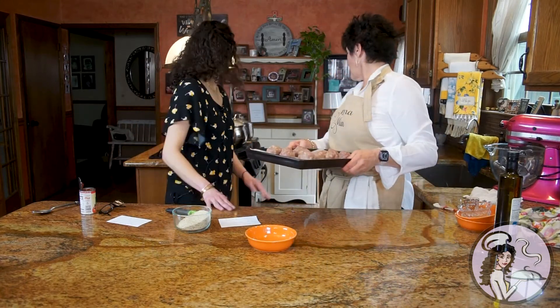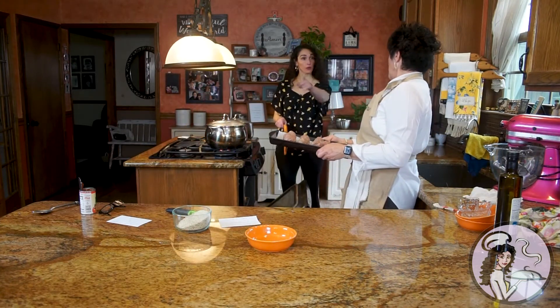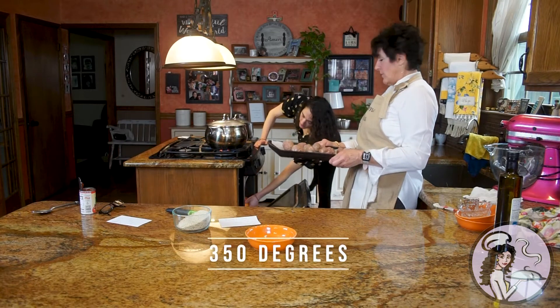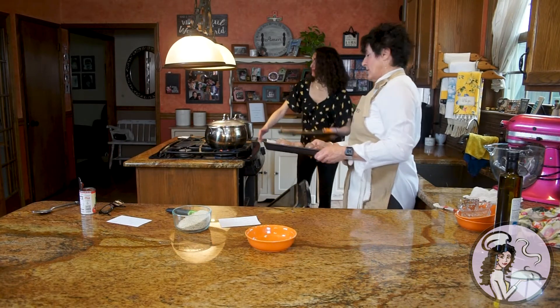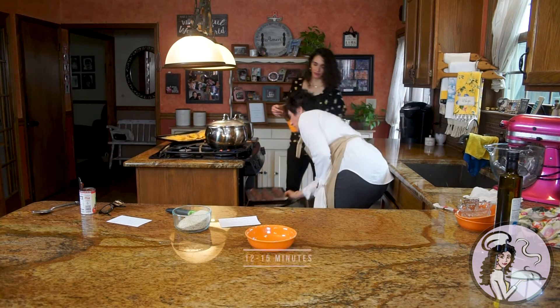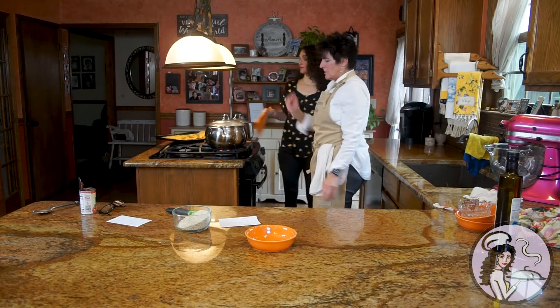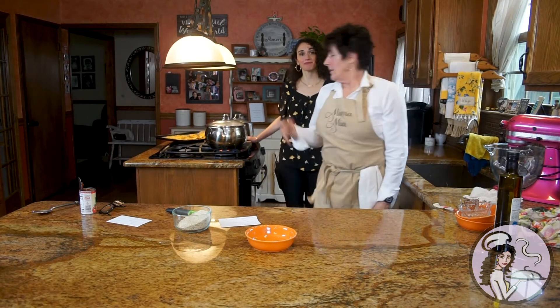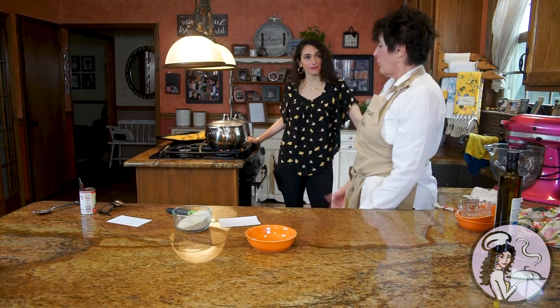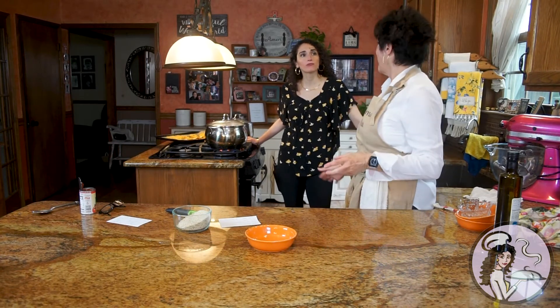So then you pop these in the oven. I put my oven at 350. Cook these for maybe 12 to 15 minutes. You just want them a little bit browned. And then when they come out, you pop them in the sauce. They can simmer for maybe 40 minutes, or you can pretend you're a true-blooded Italian and simmer all day.